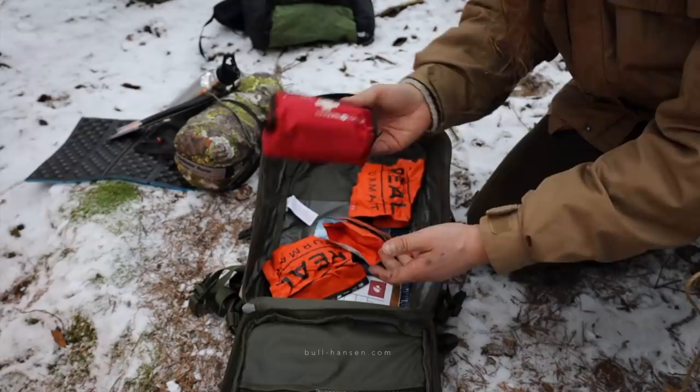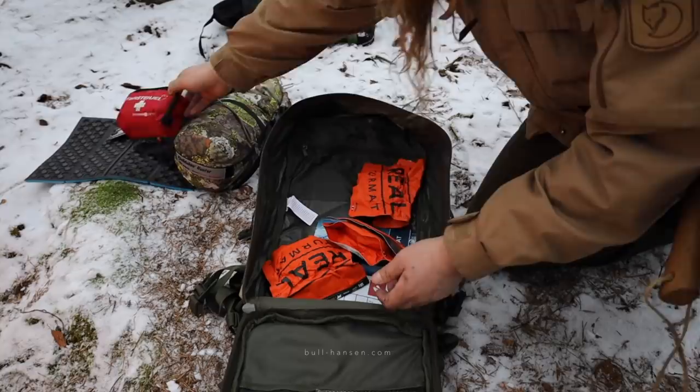First aid kit — just some basics in here. It's probably wise to put some mild painkillers in it as well.